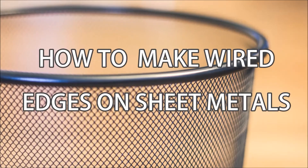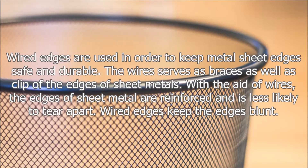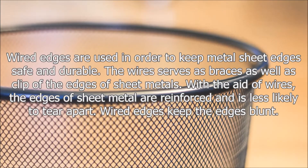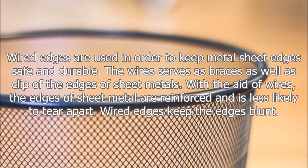How to make wired edges on sheet metals. Wired edges are used in order to keep metal sheet edges safe and durable. The wire serves as braces as well as a clip for the edges of sheet metals. With the aid of wires, the edges of sheet metal are reinforced and are less likely to tear apart.